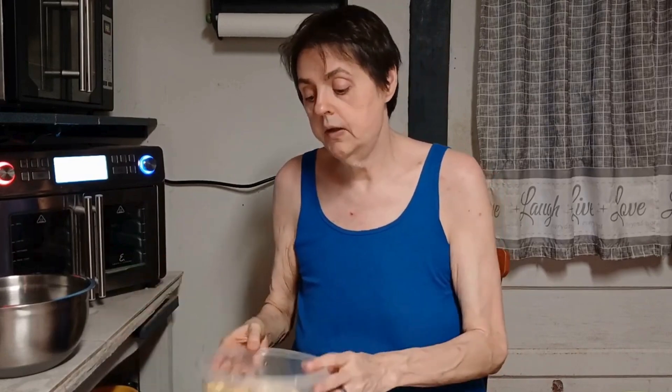Here is some fresh corn — this is three ears of fresh corn that has been cut off the cob. What I did is I blanched the corn for about 10 minutes in some boiling hot water. I boiled the water, added my corn, and started the 10-minute process. It cooked for 10 minutes and it's great.